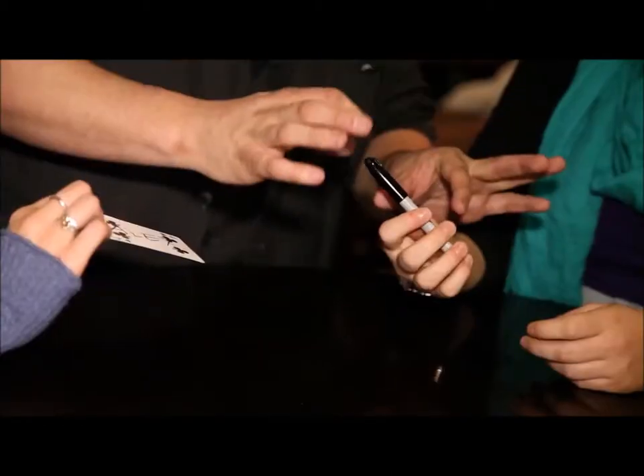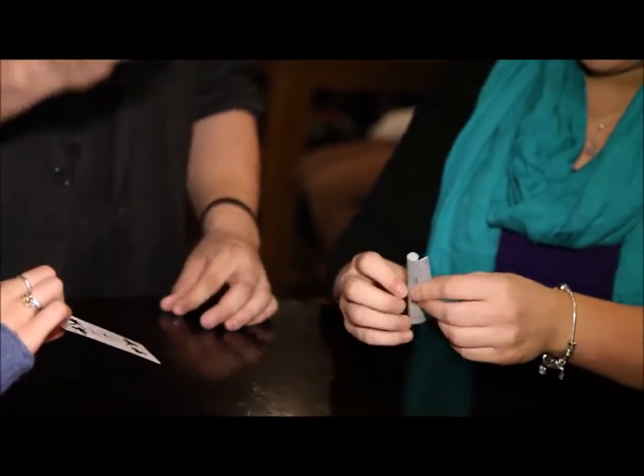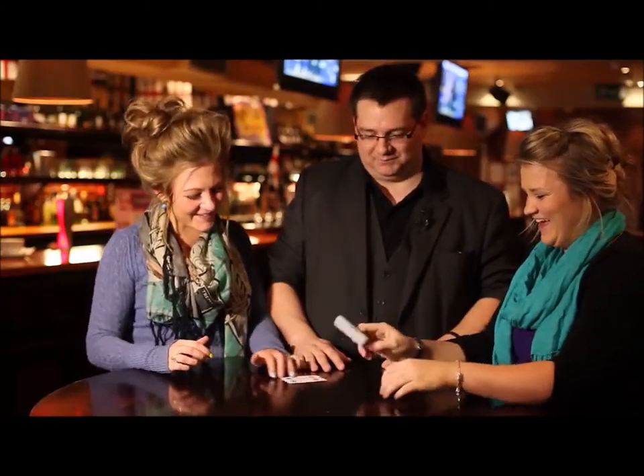You see it still says Sharpie on it. But if you just take the lid off for me and open it up and show it to the camera — that's your thought of card. The Ace of Diamonds. Thank you very, very much. Amazing, thank you very much.